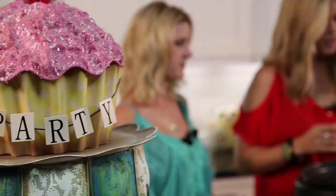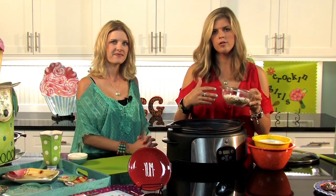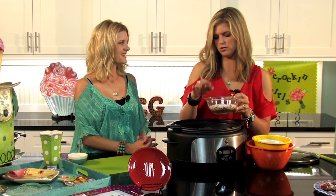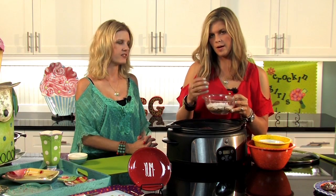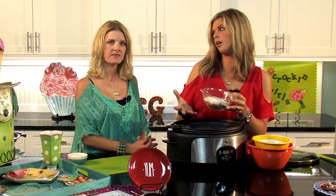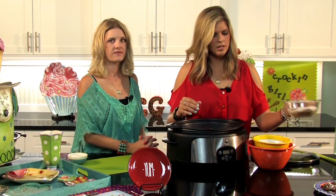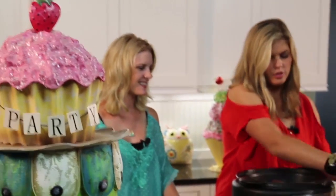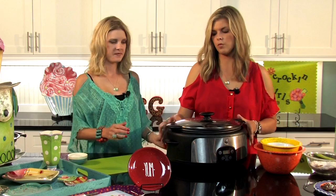The last ingredients I'm going to wait until the end: a cup of crushed pretzels — whatever's in the bottom of your bag works, we use stick pretzels just chopped up — plus half a cup of coconut and about a teaspoon of sea salt. If you don't want the salty kick, you can leave that out, but it is pretty yummy. Cover and cook on low for about three hours.